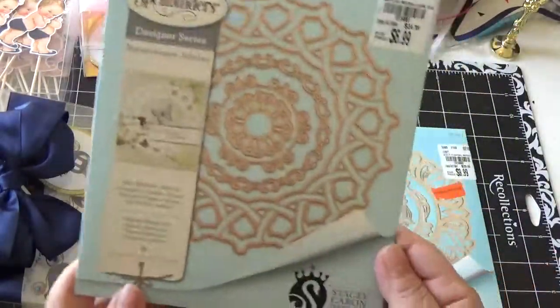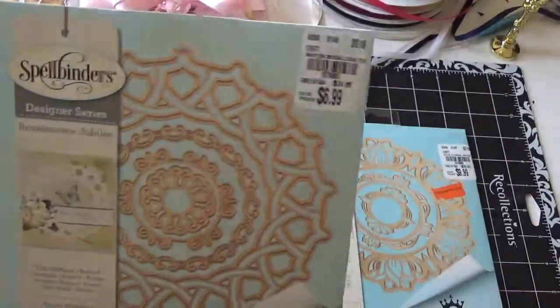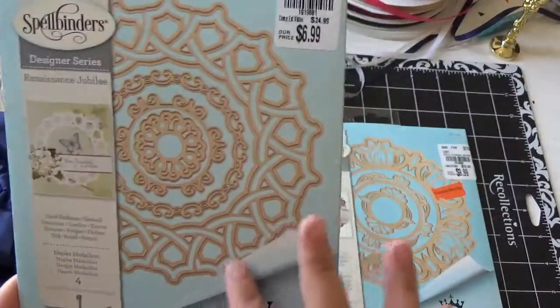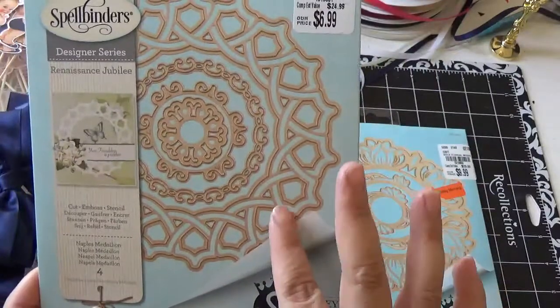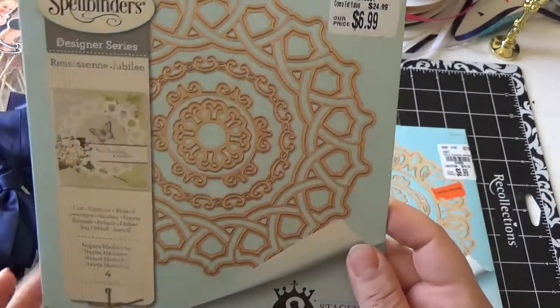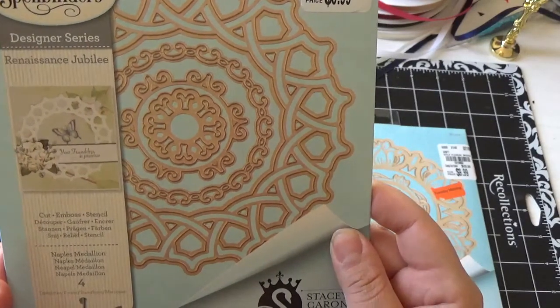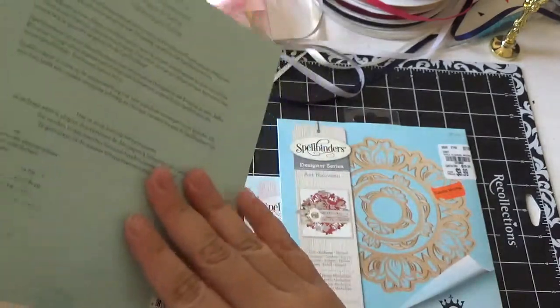And I got the Stacy Karen design again — I got this one for $6.99. It's a really nice big medallion and it comes with four medallions total. It's called Naples Medallions, that's what it's called.